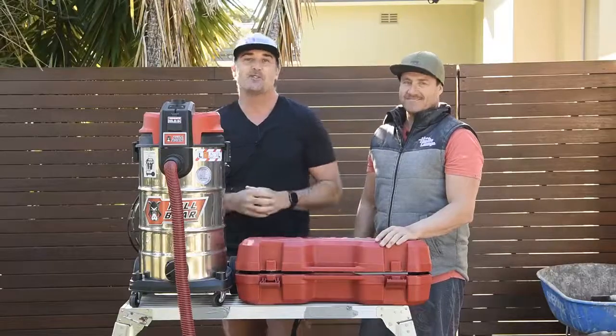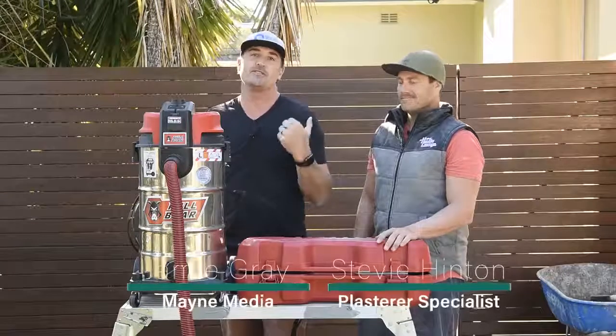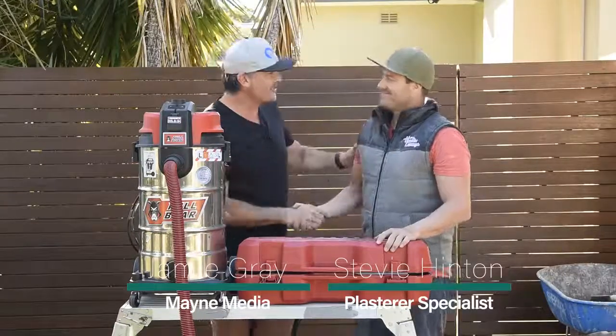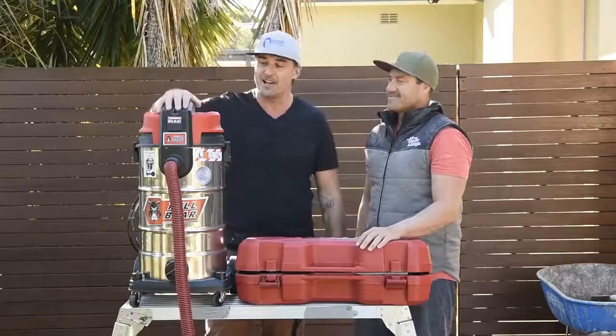G'day guys and girls, my name is Jamie Gray and welcome to another BCM Tradie tough test. We're on site here in Carring Bar and we're with Stevie Hinton, who's a plasterer to the stars. How are you buddy? Good thanks mate.